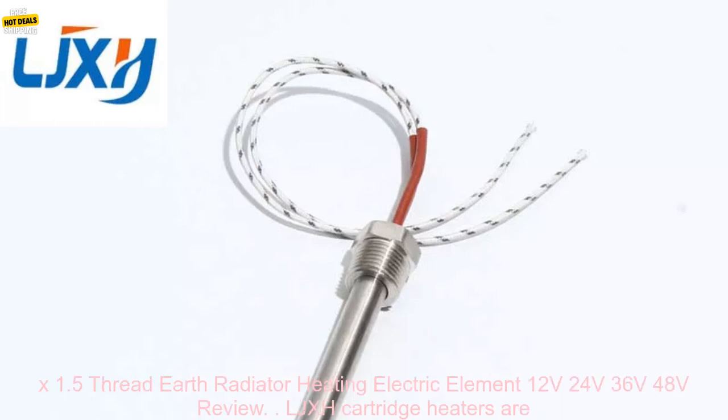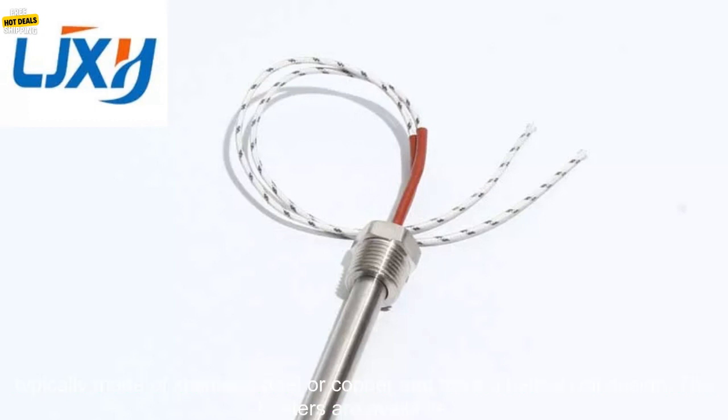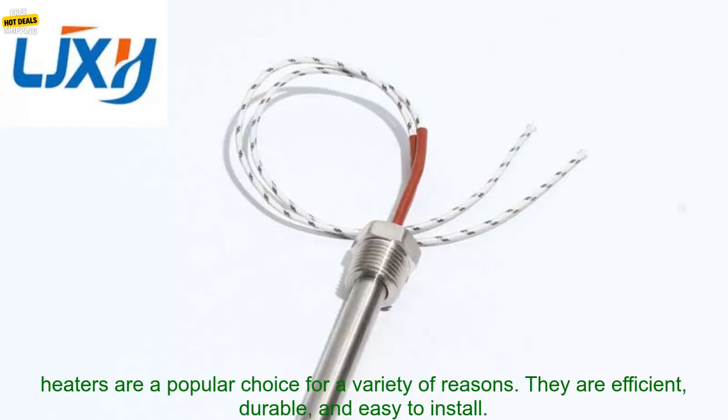LJXH Cartridge Heaters with M16x1.5 Thread Earth Radiator Heating Electric Element, available in 12V, 24V, 36V, and 48V. These are a type of electric heating element used to heat water, air, or other fluids. They are typically made of stainless steel or copper and have a helical coil design. The heaters are available in a variety of sizes and voltages, making them suitable for a wide range of applications.